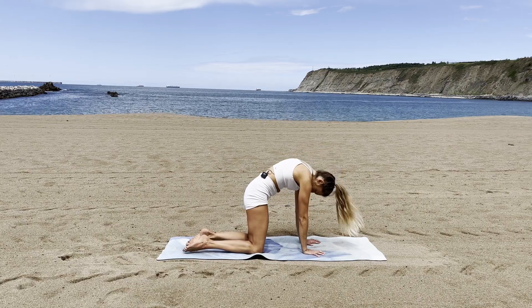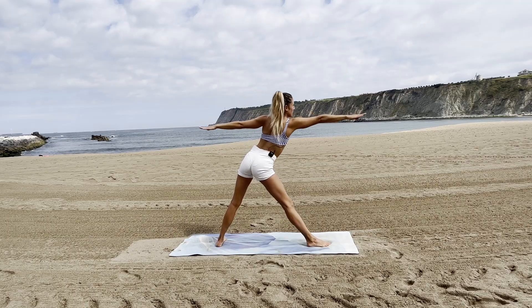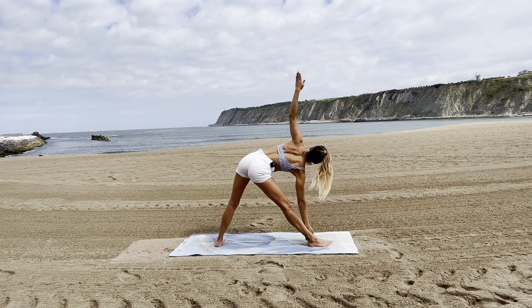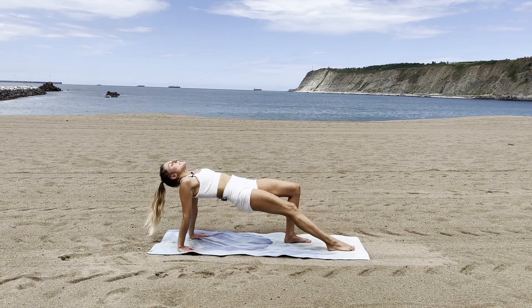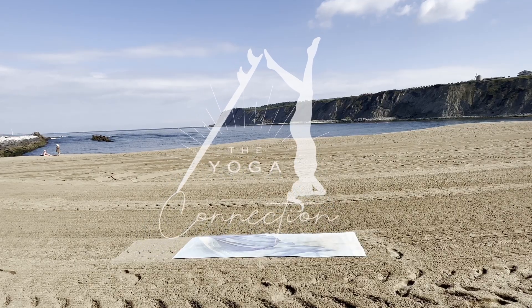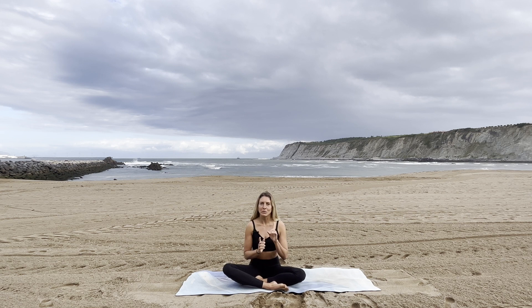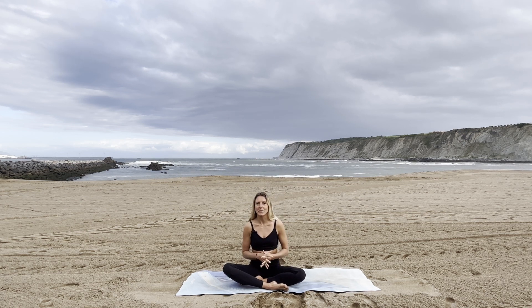Surfing and yoga: the perfect match. What we practice and learn on a mat we can later apply in water, allowing us to enjoy the waves even more and bring our performance to the next level. Welcome to the fifth episode of the Yoga for Surfers series. Today it'll be all about breath again. I already did one video on breath where I introduced hypopressive breathing, so I recommend you do that video first.